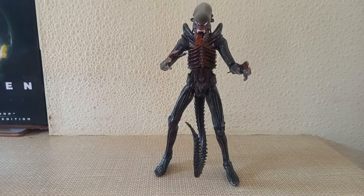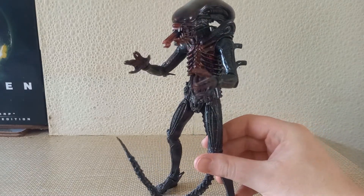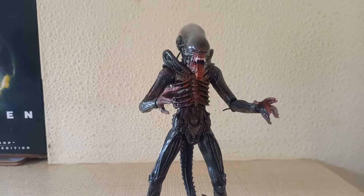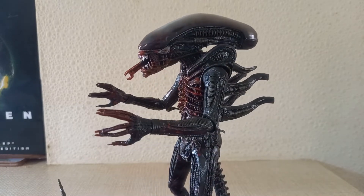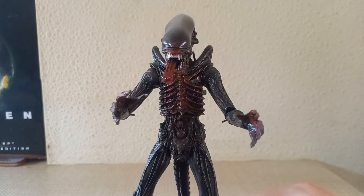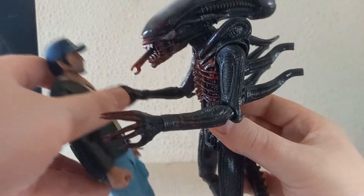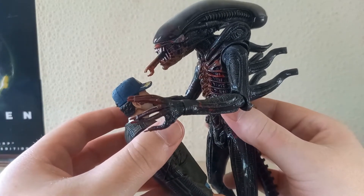Next up we have the Bloody Xenomorph, and for a variation of this character, this one is impressive. Even though we never actually see him like this in the film, the addition of all these bloody details is just a work of art — done really, really well and it just gives the figure that something extra. Same articulation and same details. The only real differences are blood all over the hands, the face, going down the chest, and even onto the legs. You can really recreate that scene where Brett, well, he really doesn't have a good time — let's just put it that way.